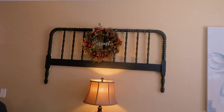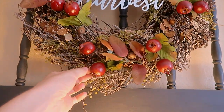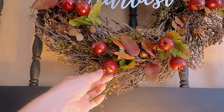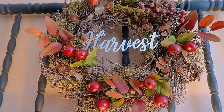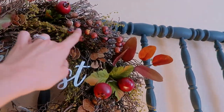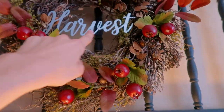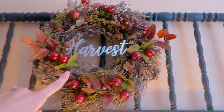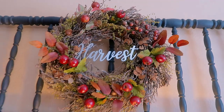On my headboard up here I like keeping this wreath, but I added some — I think they might be pomegranates — berries, reddish orange leaves, and little berries all onto the wreath. This 'harvest' sign is from Dollar Tree and I added that on as well. The decorative additions I believe are from Hobby Lobby, gotten a couple years ago.